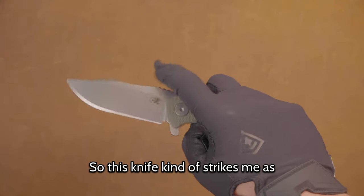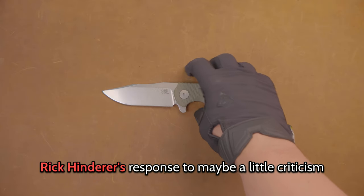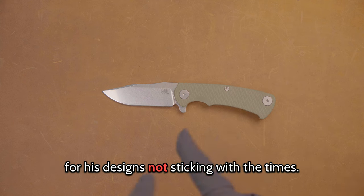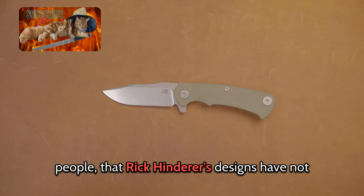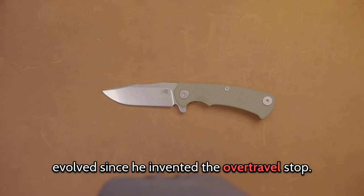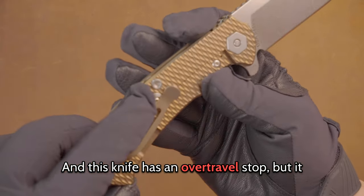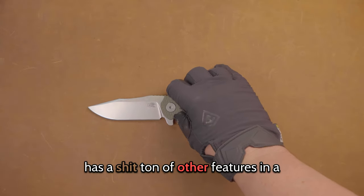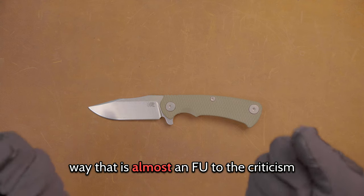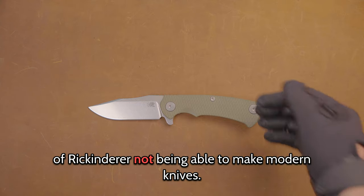This knife strikes me as Rick Hinderer's response to criticism that his designs haven't been sticking with the times. People have said that Rick Hinderer's designs have not evolved since he invented the over-travel stop. And this knife has an over-travel stop, but it has a ton of other features — almost an FU to the criticism of Rick Hinderer not being able to make modern knives.